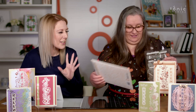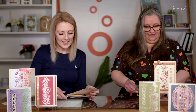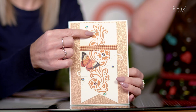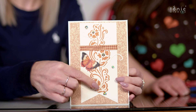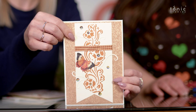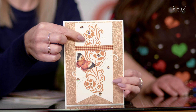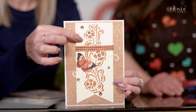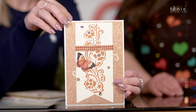Let's have a look at some samples because they really show how differently you can use these dies. The first one - they've cut it out and layered it with an off-shadow effect. They've moved the pieces slightly apart so you've got that offset orange shadow going through. That's a really nice effect.